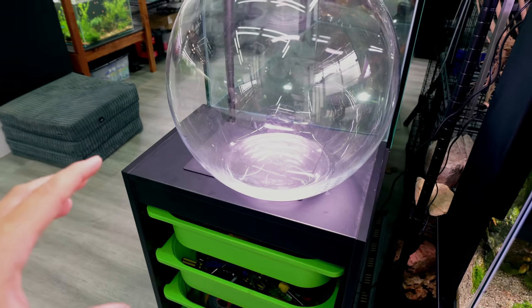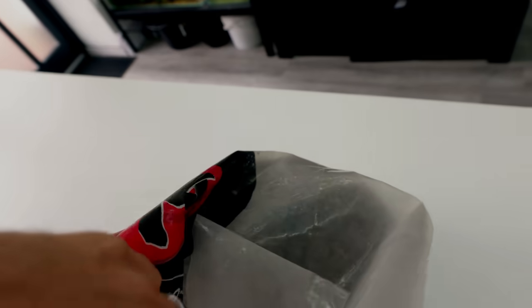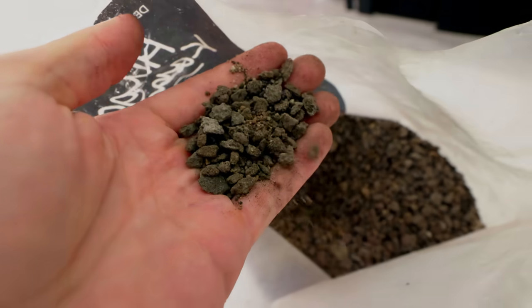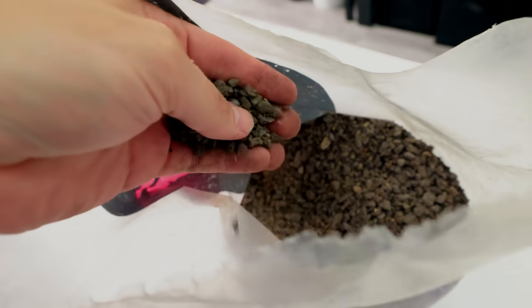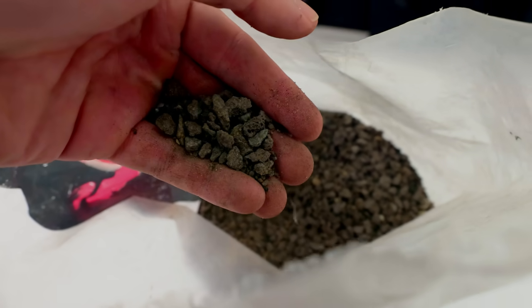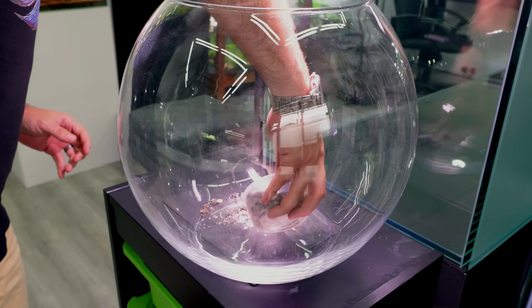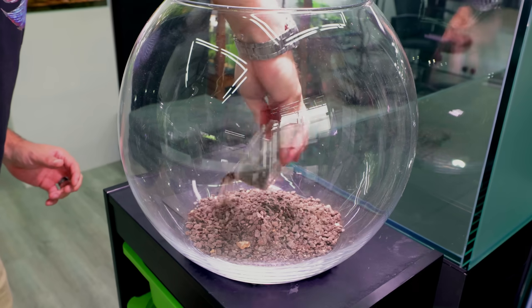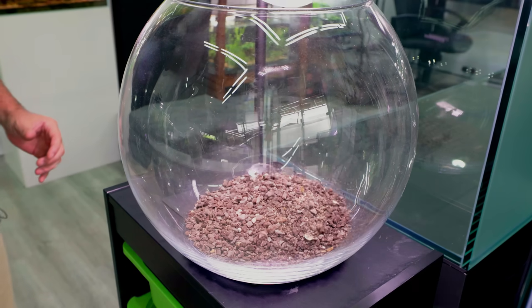Now as with any planted tank the substrate system is very important. If we get this bit right it means we have to do basically nothing to the tank apart from top up water — and who doesn't want that? For the substrate I'm going to be using this gravel here. It's basically crushed lava rock which makes it really porous. Any normal pea gravel will be absolutely fine but this stuff is extra good because it's so porous it can harbour a lot of bacteria in the spaces inside the rocks. Just make a pile of crushed lava rock in the middle of the bowl — I'm going to use about four or five scoops.